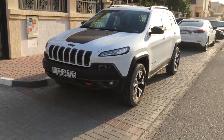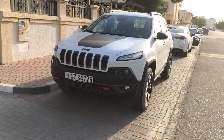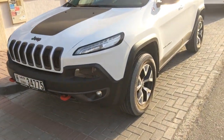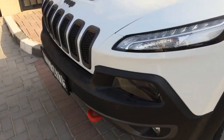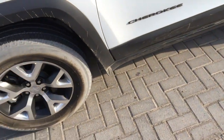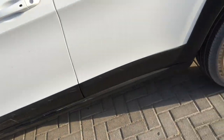Hi guys, this is Intishan from Motoring Middle East with a quick walk around of the new Jeep Cherokee Trailhawk. The Trailhawk is the off-road capable version of the Cherokee, so it's got these nifty little tow hooks, an extra inch of ground clearance, and slightly better Yokohama off-road tires.